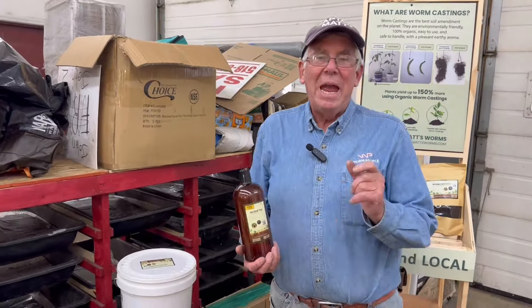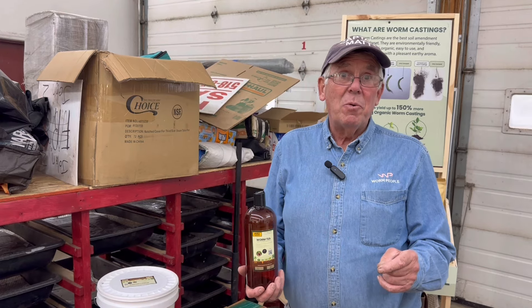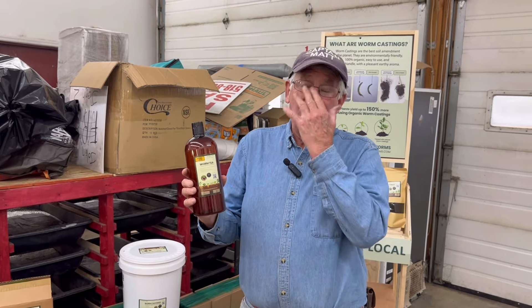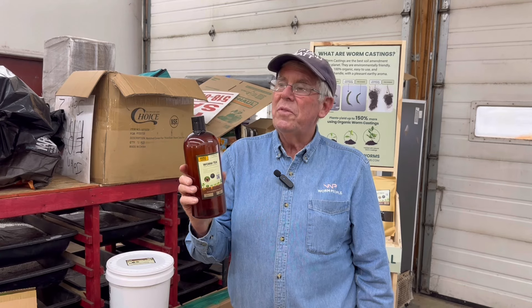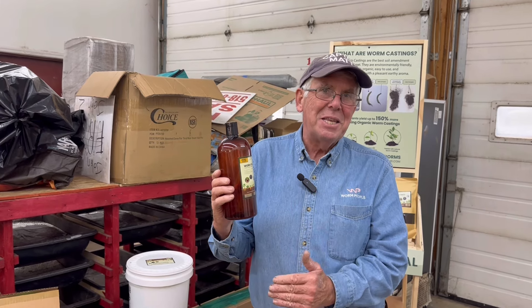I make worm tea every Friday night or Friday morning before the farmer's market. Saturday morning around five o'clock I'm bottling and straining the tea. We sell this for $15 — another hot item at the market. I share with people that the sooner you use this, the fresher it is, the better it is, because as it sits around the microbial life slowly starts to die off. I would not put this on a shelf in a store, because with the top closed and no air getting in, by the time a week goes by you have a dead bottle — the microbial life in here is dead or almost dead. The best thing is to use it while it's fresh.